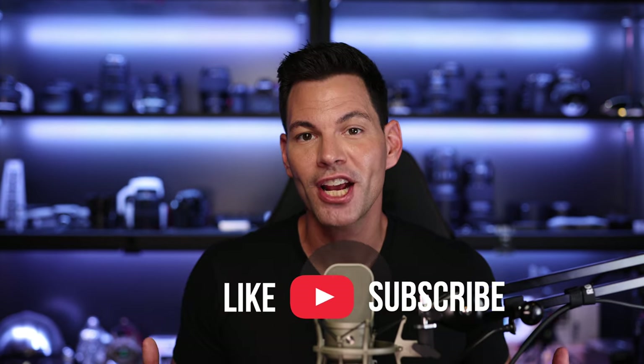Once again, if you like this video, please like and subscribe to the channel — it helps me out a lot. Big thanks to Rice Ball Photography for loaning me this lens. With that, take care, stay safe, and I'll chat to you soon. Bye.